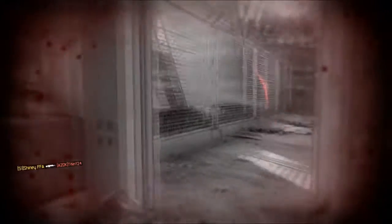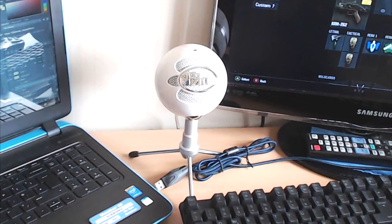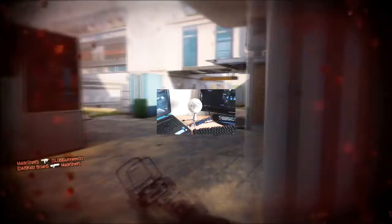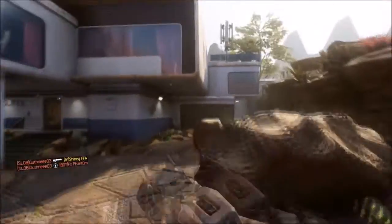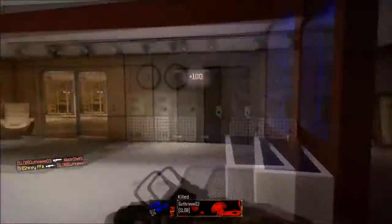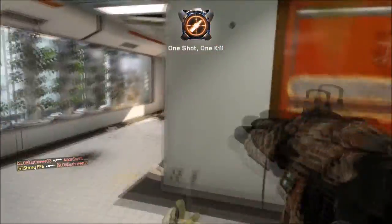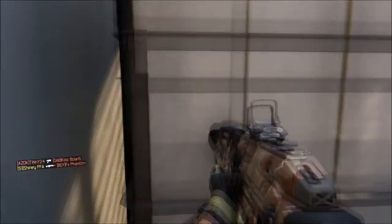The mic I'm using, as you can see in my setup here, is a Blue Snowball. It's really good quality — I think it's great and it's relatively cheap, around £40. It's a USB mic so it won't take up any space at the back of your laptop; it simply plugs straight into the USB port.